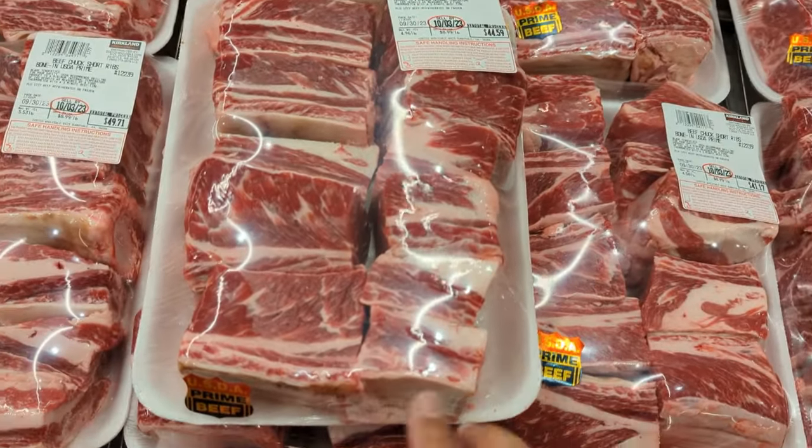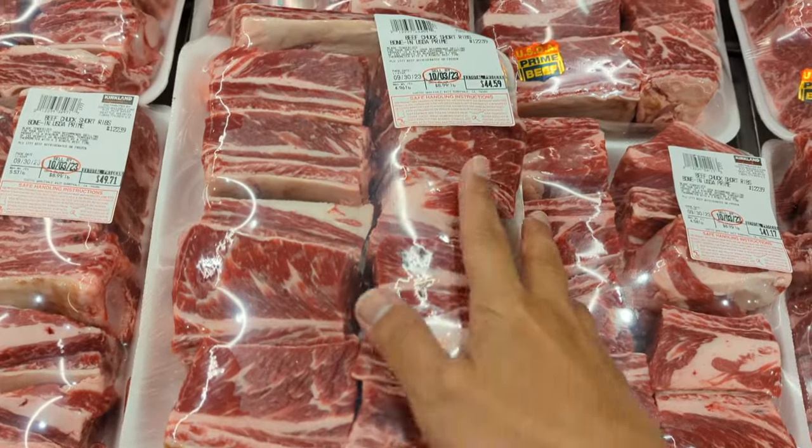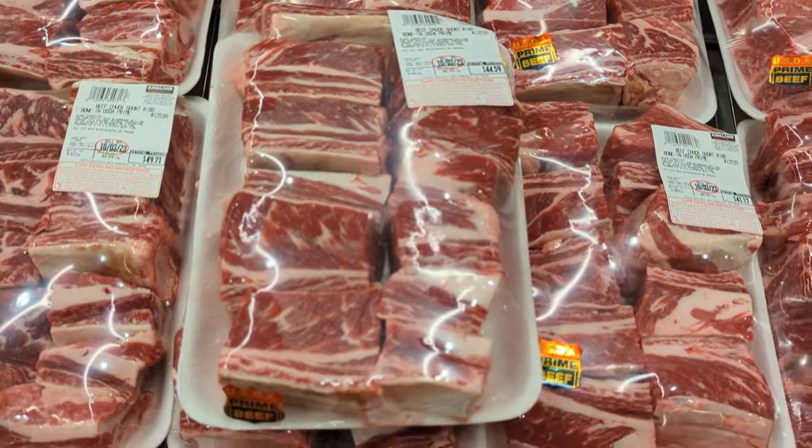This is a good deal. It's USDA prime beef. So when you see deals like this, you gotta transact.